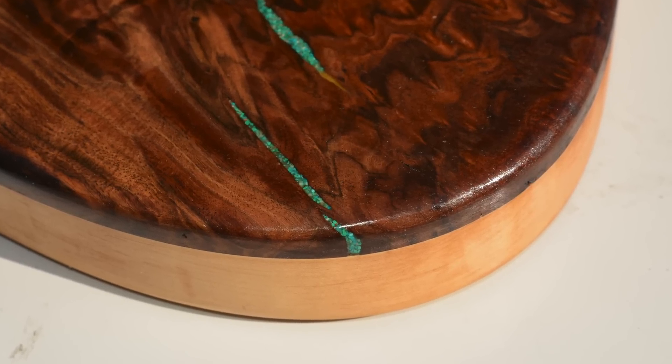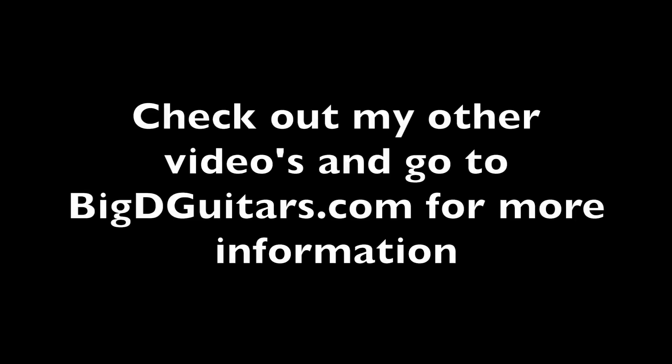Thanks for watching guys. Check out my website and we'll see you in the next vid.